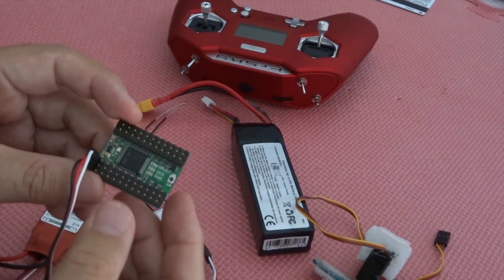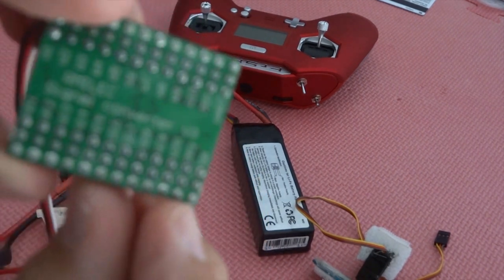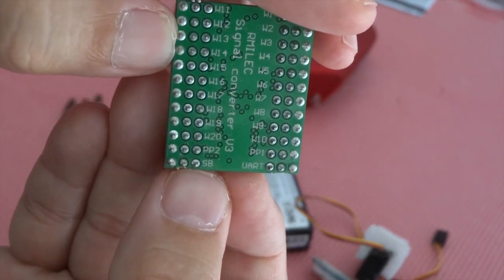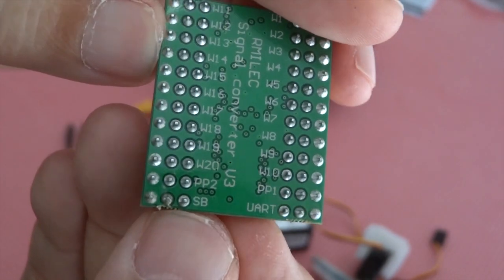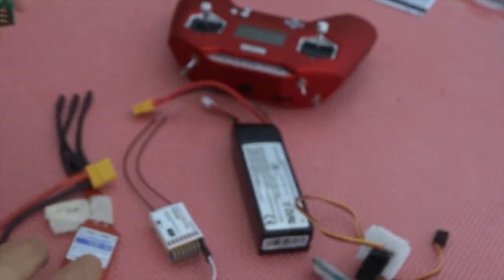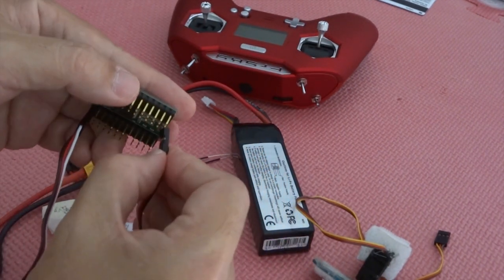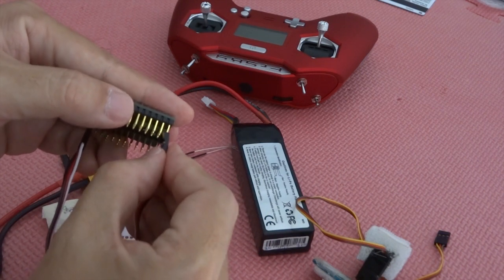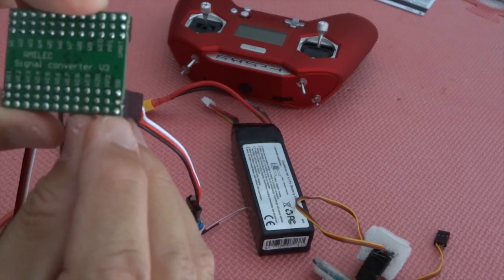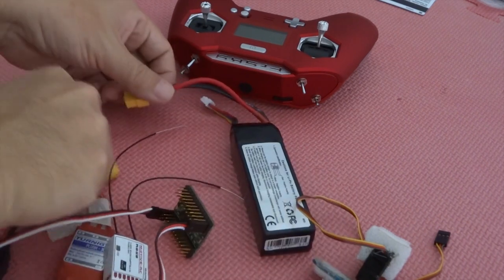Next, you're going to hook up your SBUS receiver. Look for SB — it's right at the end here. You're just going to plug your SBUS JR connector onto the very last pin. The ground is on the outer pin, and the label reads SB. Then power it up.